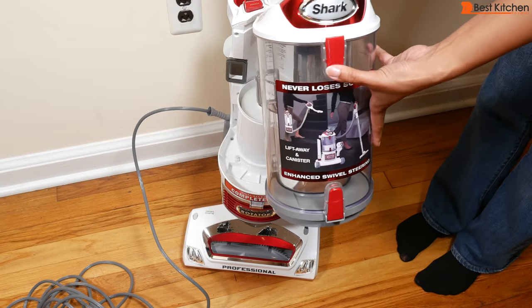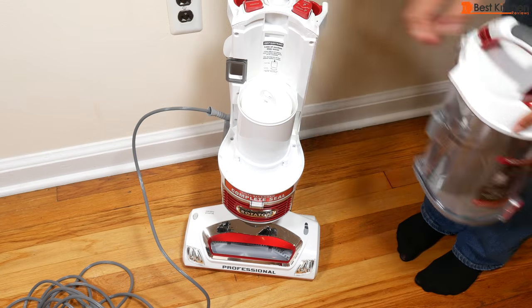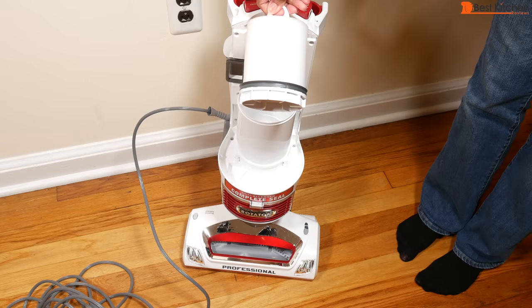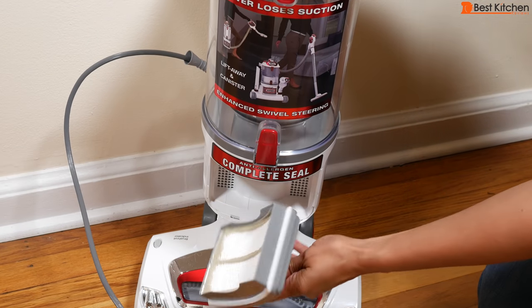Included are three filters. The foam and felt filter should be rinsed with water every three months. You can regularly tap the foam filter to get dust off. The HEPA filter should be rinsed with water once a year. Don't use soap when cleaning.